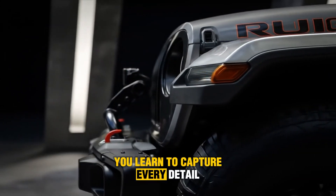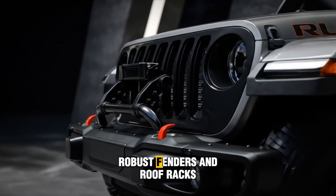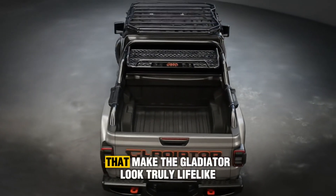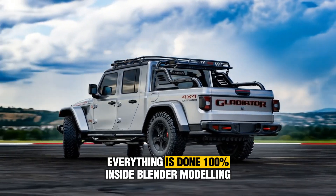You'll learn to capture every detail — the rugged tires, sharp body panels, robust fenders and roof racks — while also mastering professional materials and finishes that make the Gladiator look truly lifelike. And the best part? Everything is done 100% inside Blender.